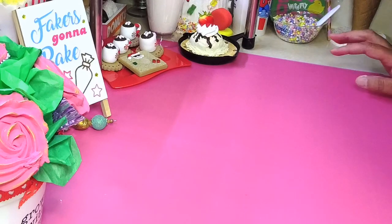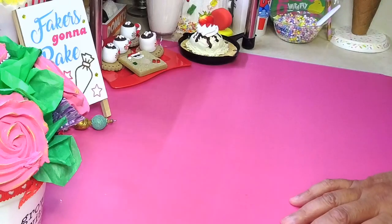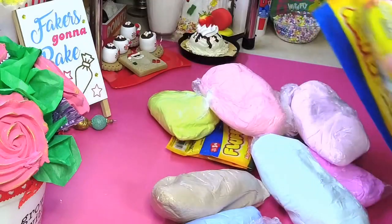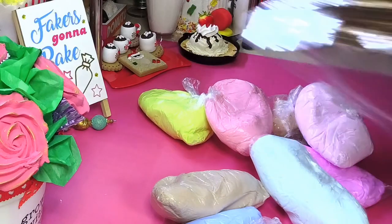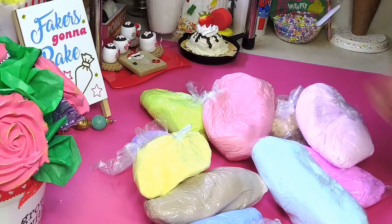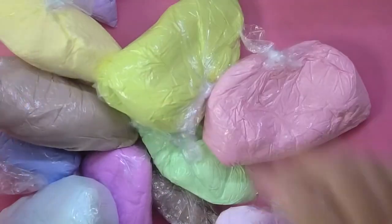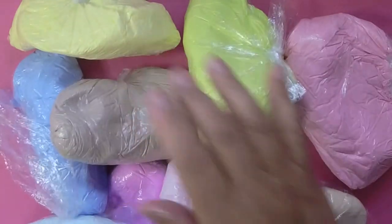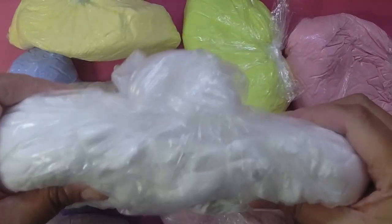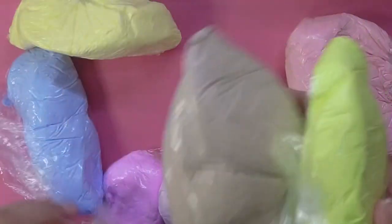Hey guys, I'm back with a quick video. I just wanted to share with you that I made all these colors of clay — I made all these colors with my white Play-Doh Code 3 foam clay. As you can tell, I'll be using up my clay. I love this clay. Anyways, look at all these colors!